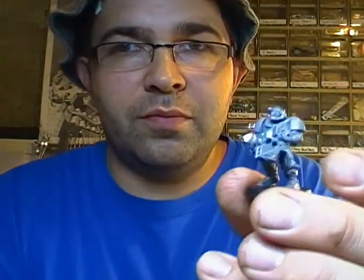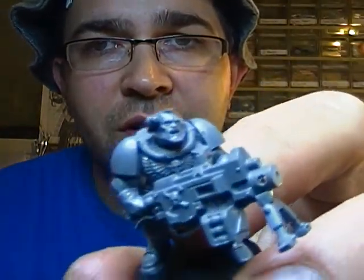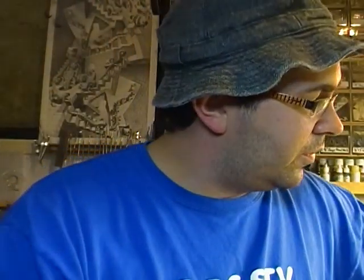Anyhow, so far I've completely put together three of them. I don't have too many bits from other parts to play around with, but I saw that Gunny had built his with the plasma.